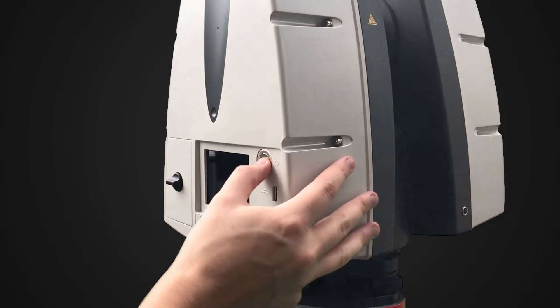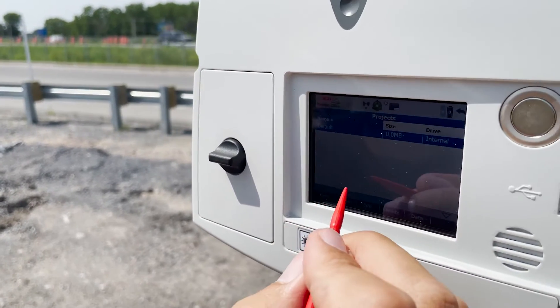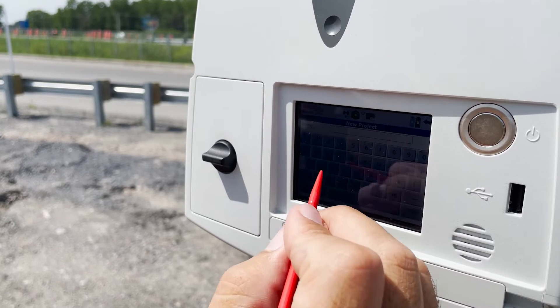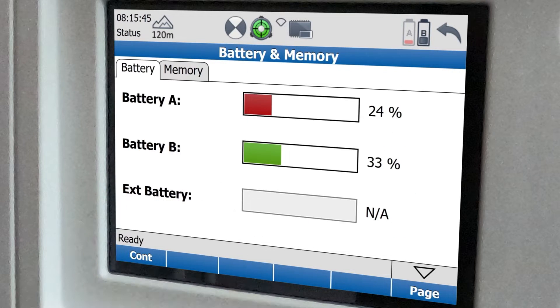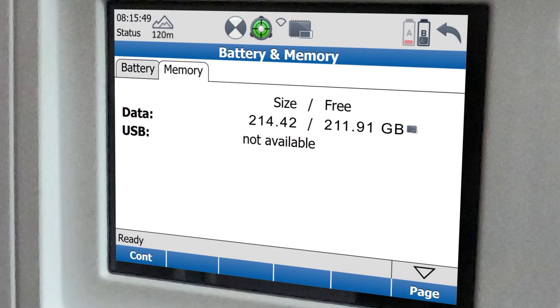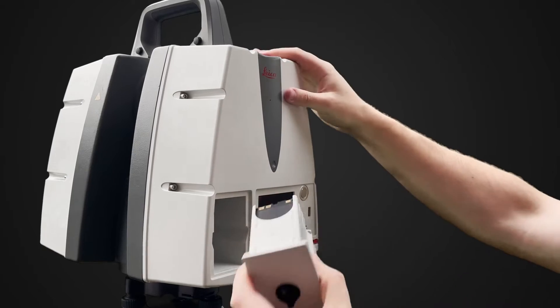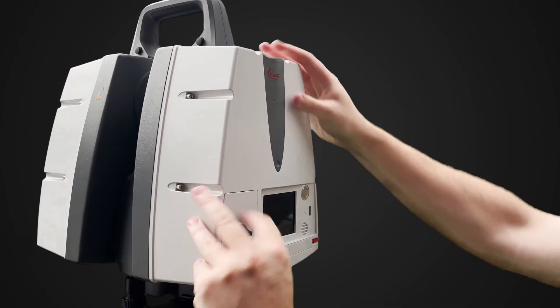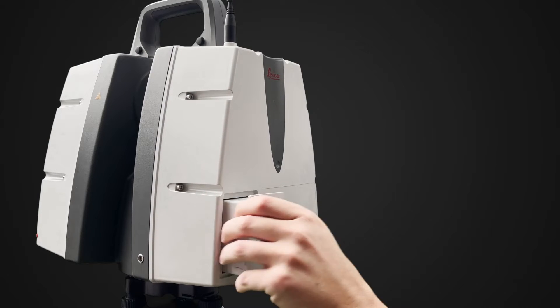I turn the scanner on by pressing the silver power button. I can use the on-screen controls and the stylus to choose my scan settings. Here in the status menu, I can see the state of my batteries and memory. The scanner only uses one battery at a time and automatically switches to the next one when empty. I don't need to turn the scanner off to change the battery if there's charge remaining in the other one.